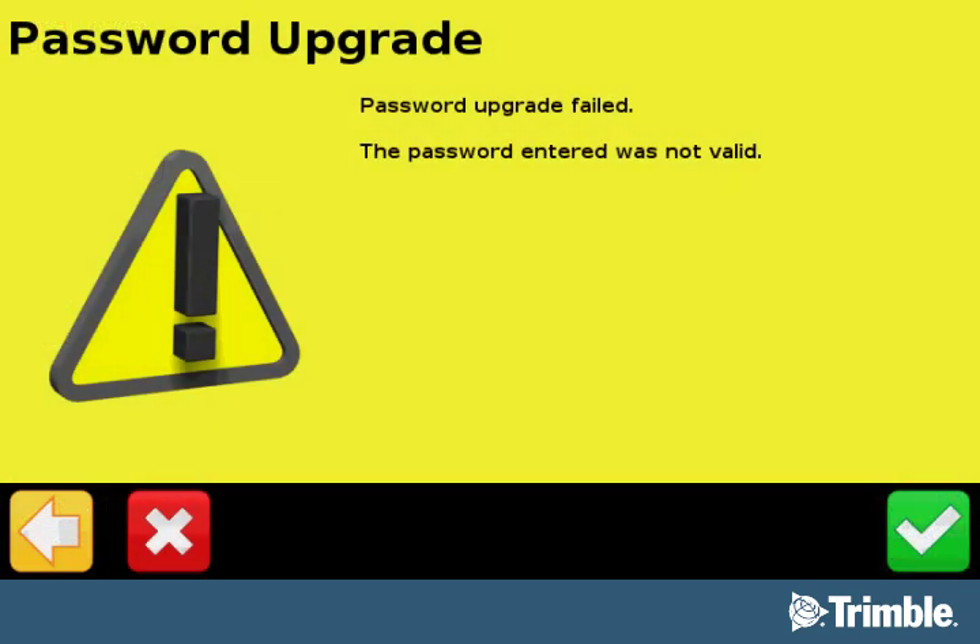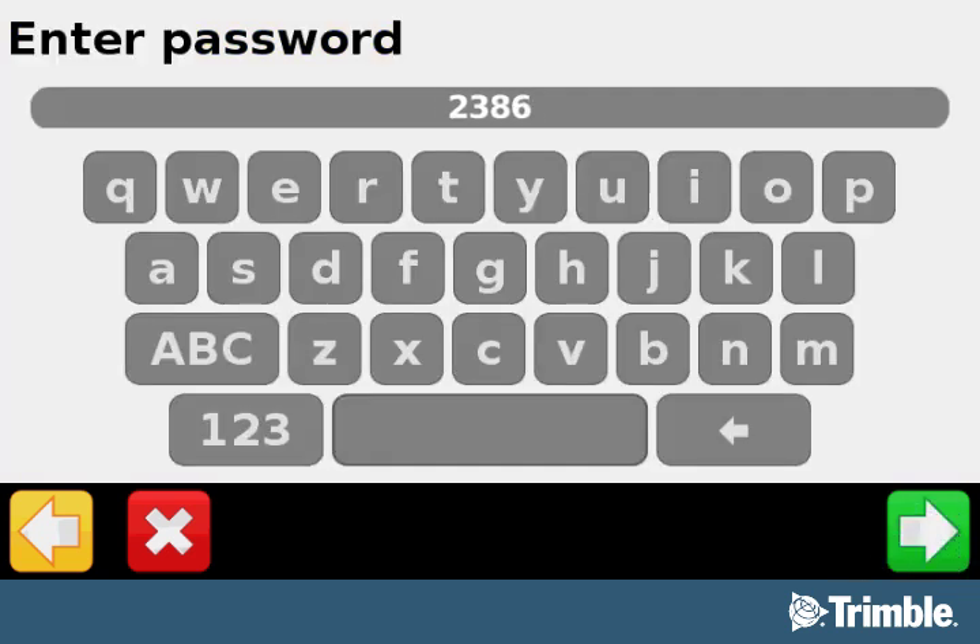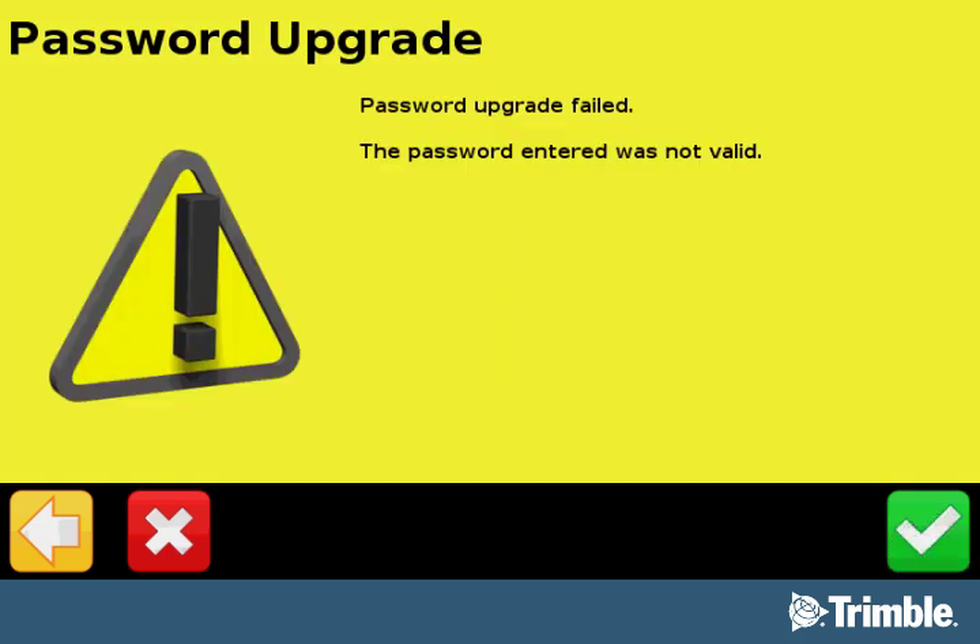If the password was entered incorrectly, you will see a screen that says your password has failed and was not valid. Select the green checkmark button to re-enter the password exactly as you see it written in your email. If it still doesn't work, please pause this video and contact your local Trimble Positioning Services customer care team or your local reseller. Complete contact information will appear at the end of this video.